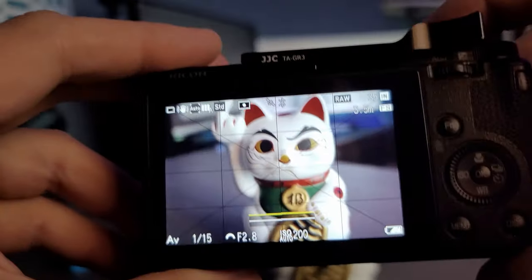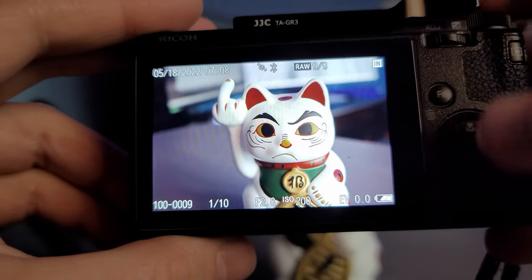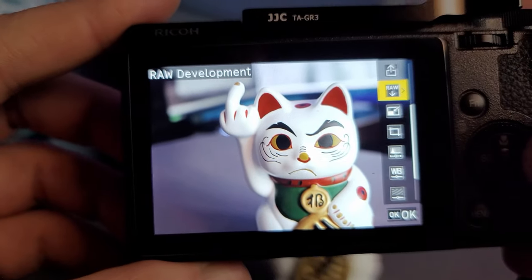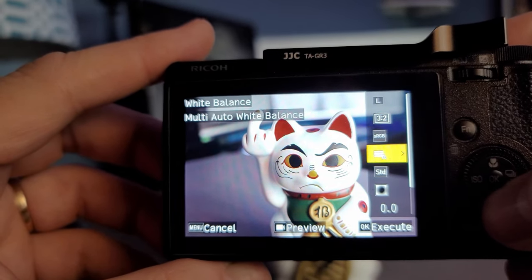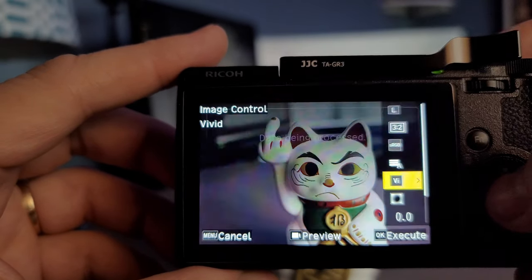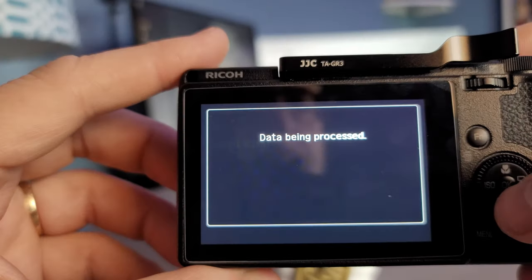I shot a couple photos in RAW and then used the in-camera processing to edit the RAWs and apply each of the profiles. So with each image I have all seven color and all four black and white processes applied against the same image. Here's the process: first we need a picture — our happy cat here — then we go into playback mode, hit the button on the left side of the camera, scroll down to the RAW option, right click on the wheel, scroll down to the JPEG setting, select Standard, and click it. It will show processing and then continue.